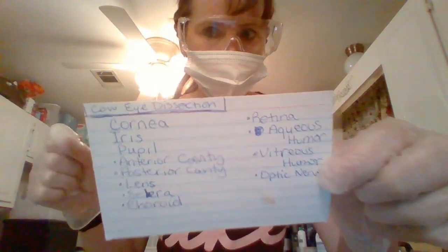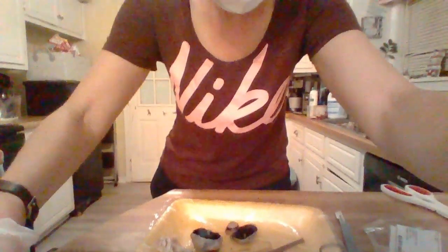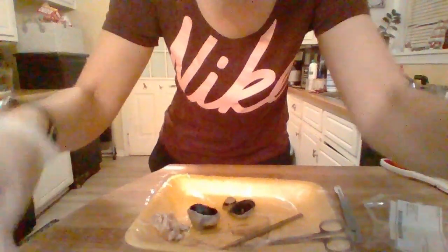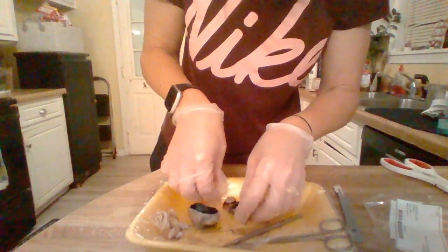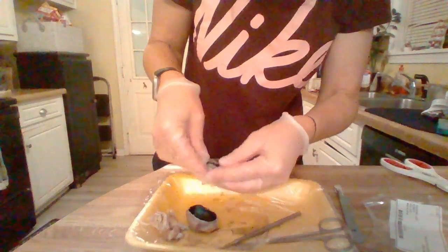Here is a list of what I will have — these are the different things that I'm required to identify. I just want to note this will be what I'll have out, and then I'm going to lower this where we can hopefully see the eye a little bit better. This was a little bit of a messier one, and I'm going to try to put this back together as we start going over it.